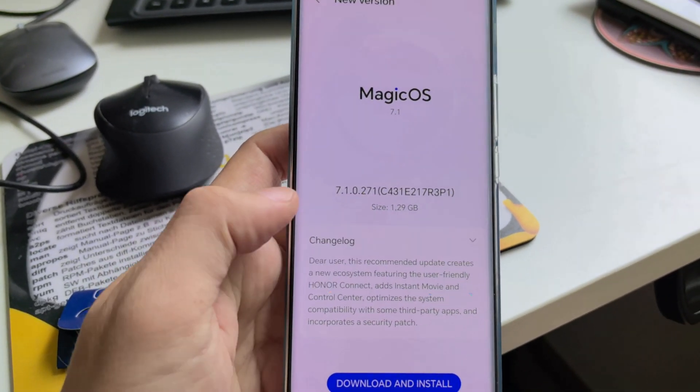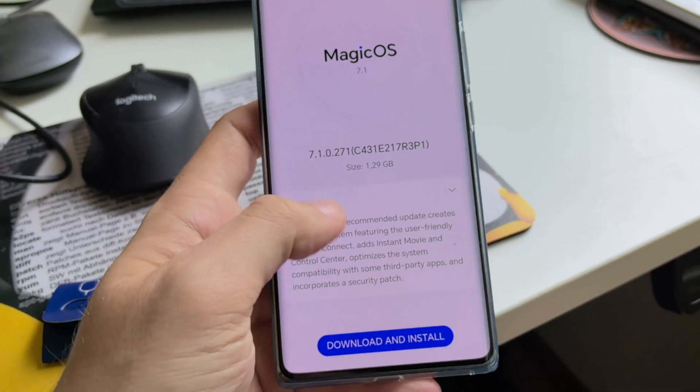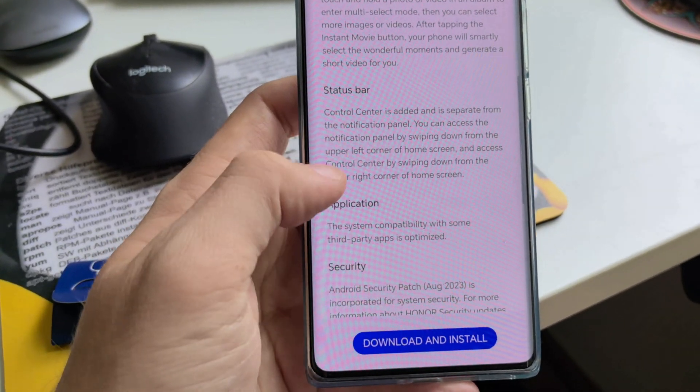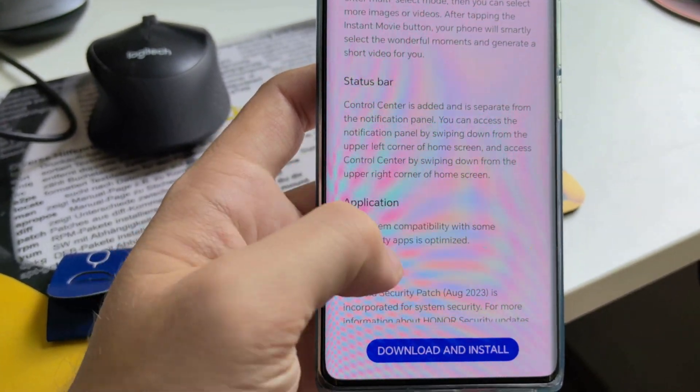And as you can see, there is now a new update: version 7.1.271. You can see in the changelog we have Honor Connect, Instant Movie Mode, Status Bar, Split Control Center, and more.